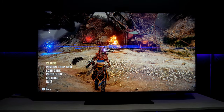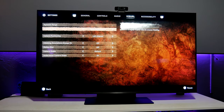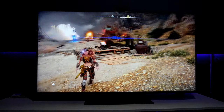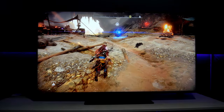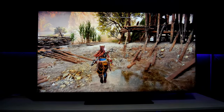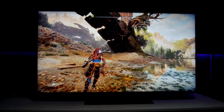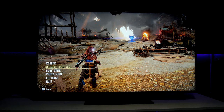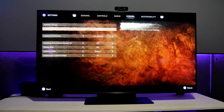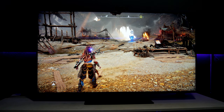This game — Horizon Forbidden West — has two options: Resolution and Performance. A lot of people didn't really like Performance because you lose some resolution; the game doesn't look as sharp. If you're used to Resolution mode, you do start noticing it's not as sharp. If you go into Performance, the game runs very smooth at around 60 frames per second, but if you go into Resolution the game looks sharper while performance drops to 30 fps.